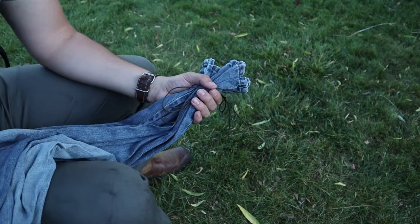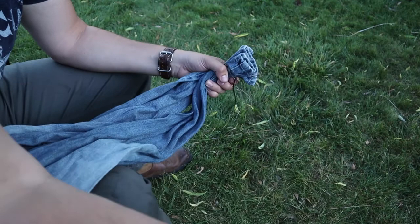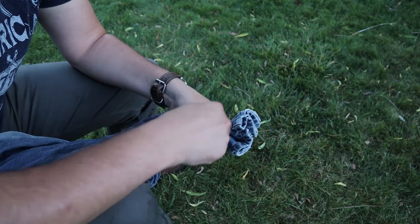You're going to start off by taking the bottom of your blue jeans — your two legs — make them nice and flush, and then you're going to tie your bank line around and secure it nice and tight. Then just secure it with a half hitch.